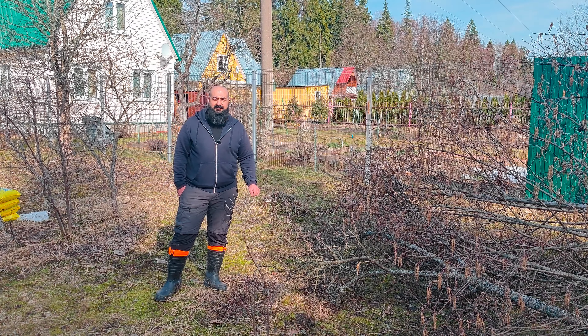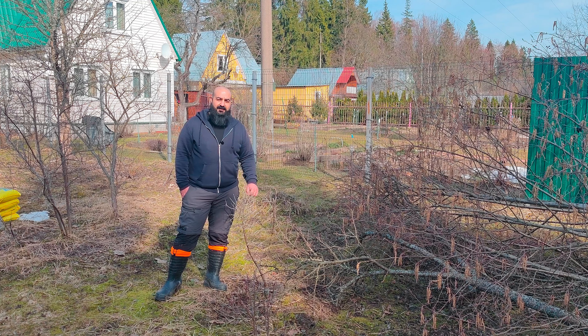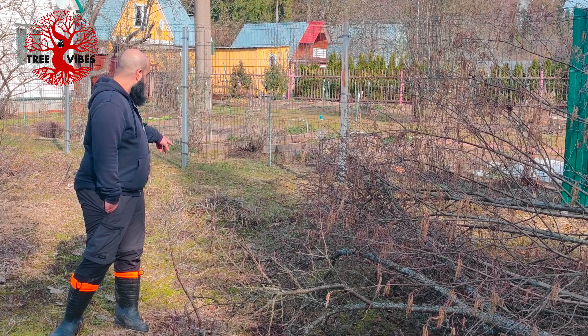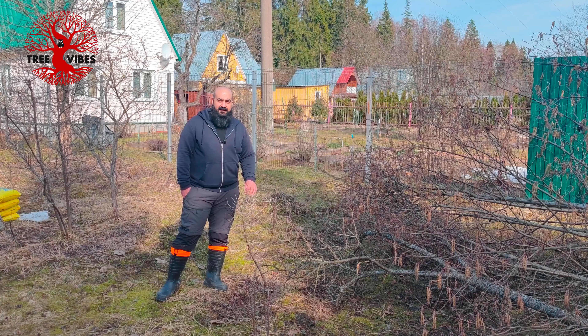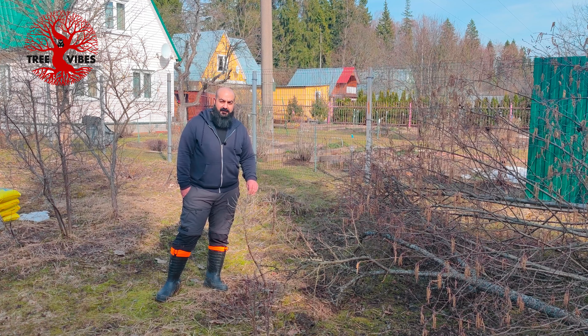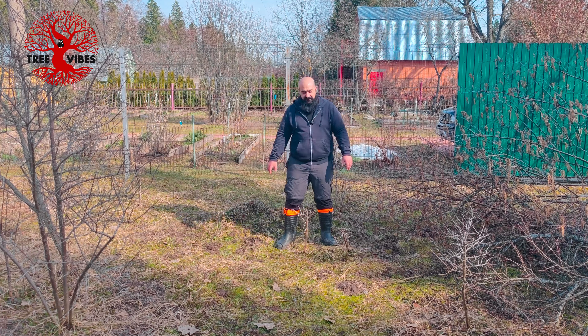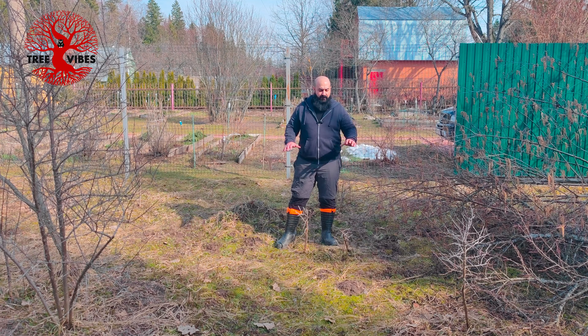Hi and welcome to Tree Vibes. In this video we're going to do a lot of Yamadori. There are a few smaller trees here - one, two, three, four, five, six, seven of them. We'll see how much we have time for in this area where all these trees need to be dug up. We're going to arrange some garden beds for growing vegetables.